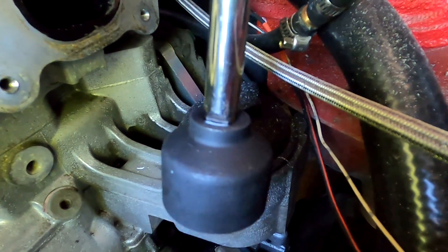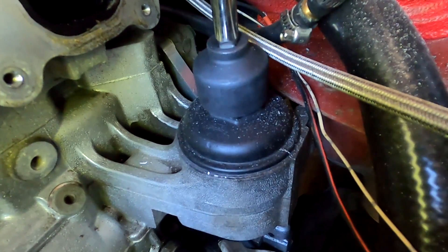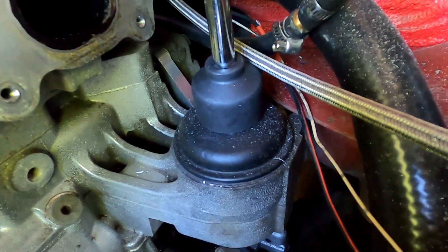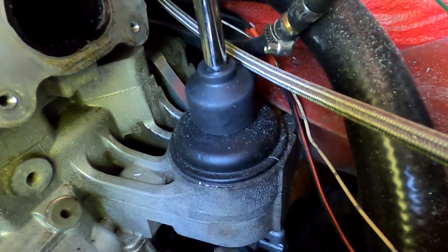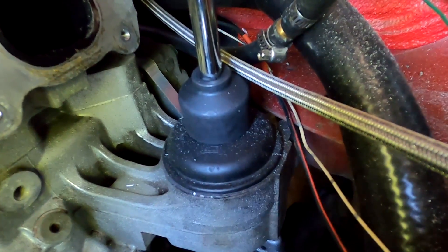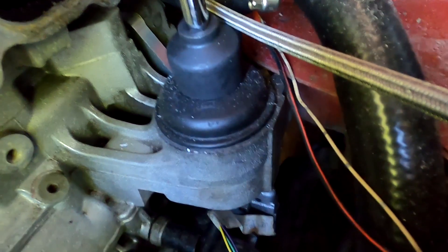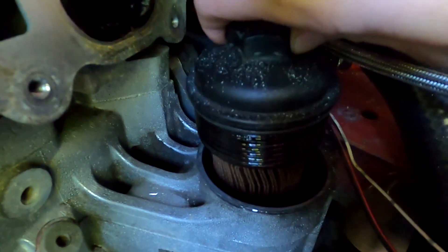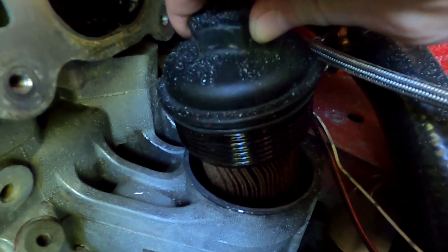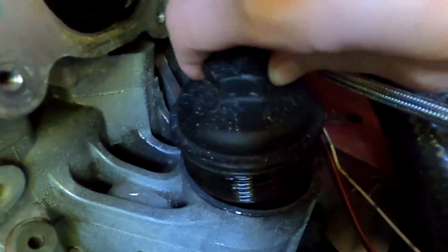I'm taking one of these special proprietary 32 millimeter — it's either 32 millimeter or inch and a quarter, I forget — sockets that you need to take it out. It just comes off, spin it counterclockwise, you can see it moving there. You can see with this loose now, it pulls up and that is the cartridge filter. We can go ahead and take this out and discard it because we will not be using it again.